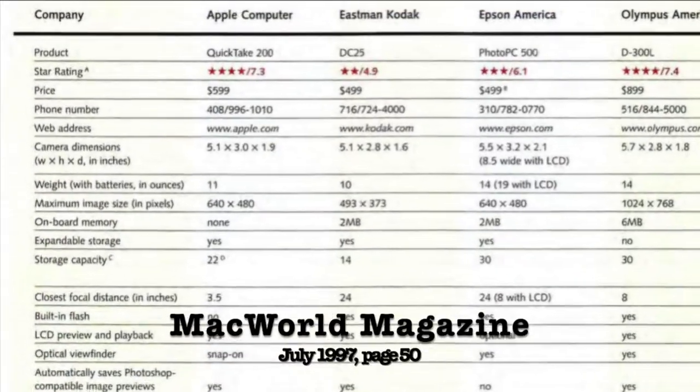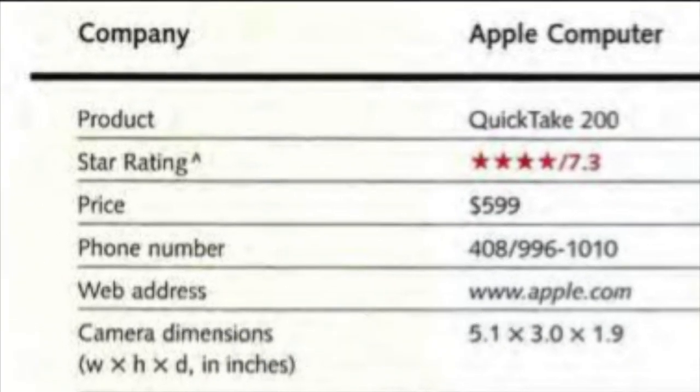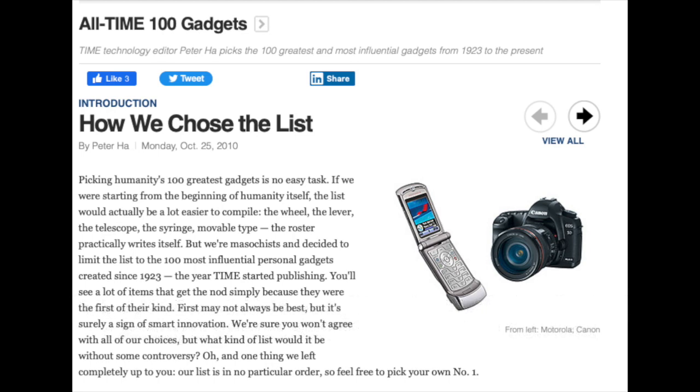The camera was aimed at the consumer market and was priced at $600 in 1996, which in 2022 would be about the equivalent of $1,000. That seems like a lot, and it was. According to Time Magazine from October 2010, the QuickTake was among the top 100 greatest and most influential gadgets.